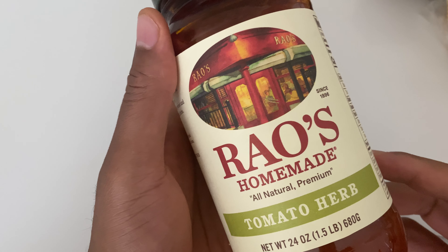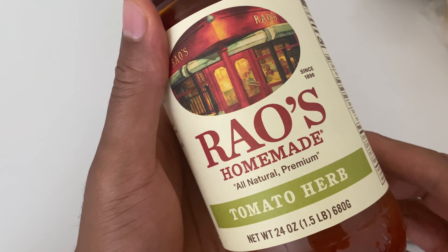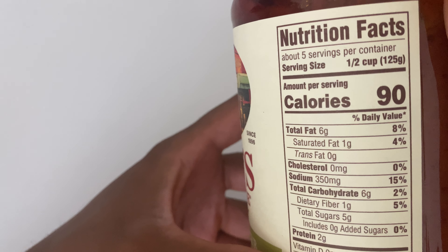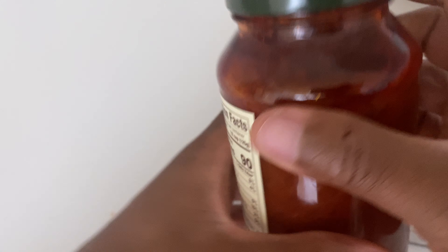This is Ryle's homemade, natural, all-natural premium sauce right here, tomato herb flavor variety. I'm going to go ahead and open this up to see what it tastes like. 90 calories per serving, and a half cup is a serving. And there's the nutritional value on the side.